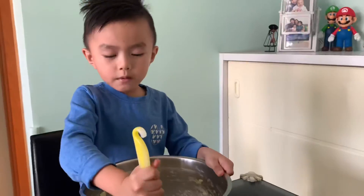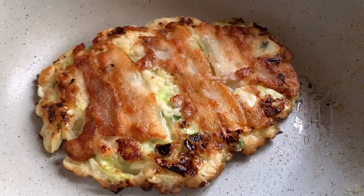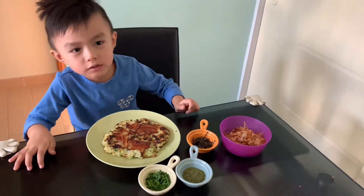Now we are ready to fry. Now we have a pancake — now we are ready to garnish.